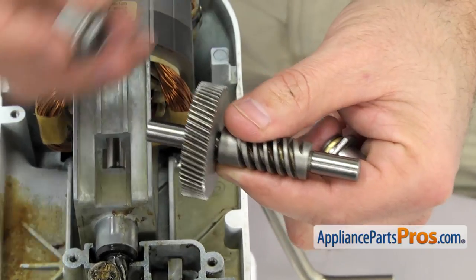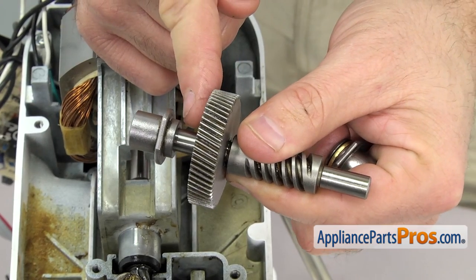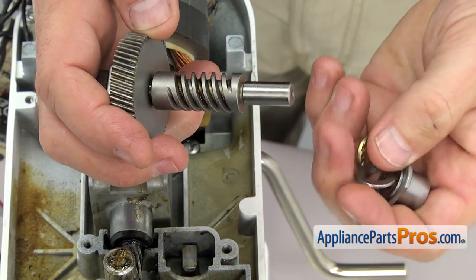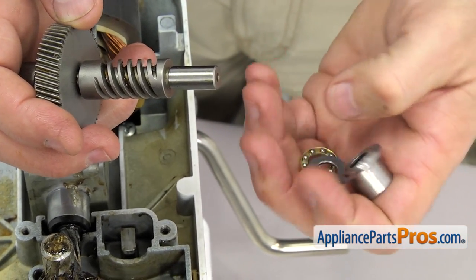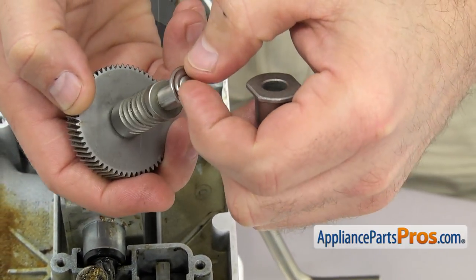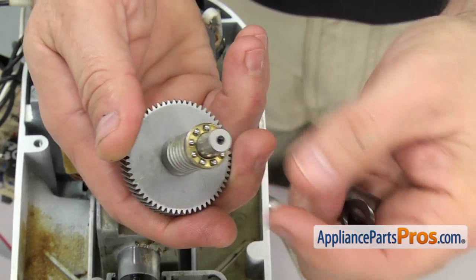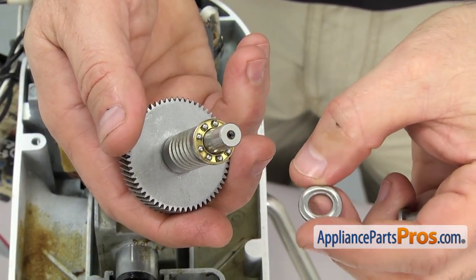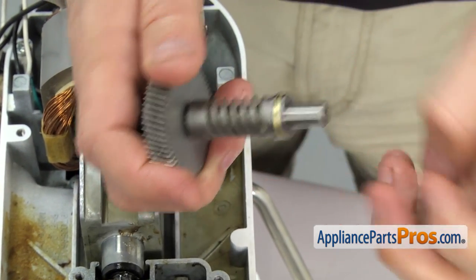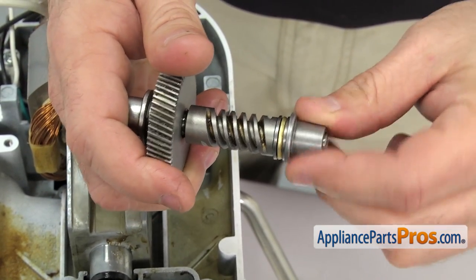Now we can put the worm gear in. We're going to put the rear sleeve bearing on — this is the one that has the extra flange on it, it goes in between the gear and the bearing. Then we can put the thrust bearing on — it's three pieces. Make sure that the grooves go towards the center: put one washer on with the grooves, then put the ball bearings down, then the final washer against the ball bearings. Then you can put the front sleeve bearing on — this is the one with no flange, so it sits right up against the thrust bearing.